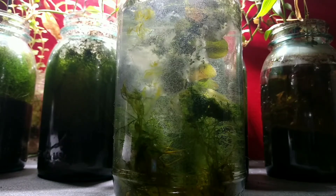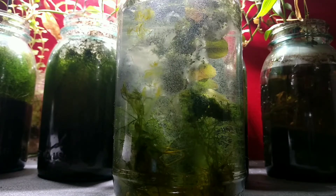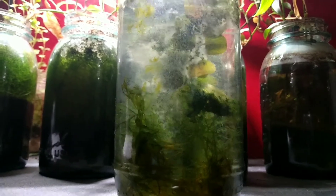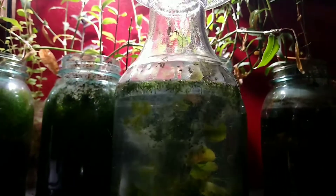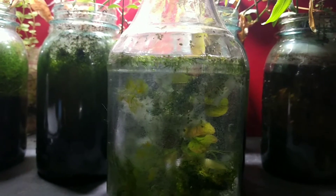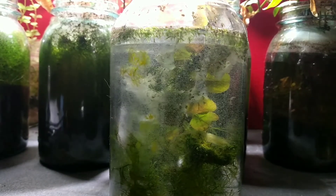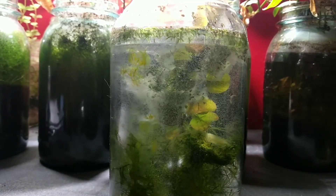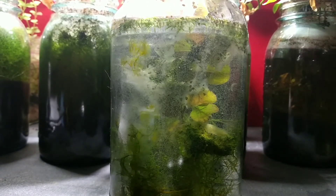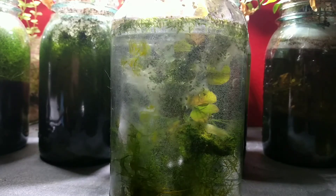Now, fast forward another five to seven days to today, and you'll see that the blue-green algae is almost gone — it's essentially disappearing, the blue pigment has disappeared. I did add one sprig of creeping Jenny just because I happened to have an extra little stem laying around. You probably won't see it very well in this video, but it's in there — some of those broad yellowy-looking leaves.